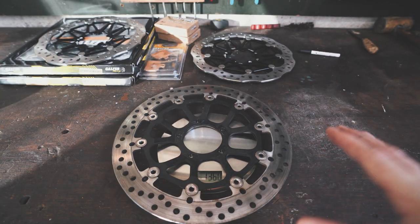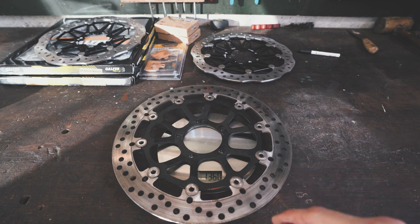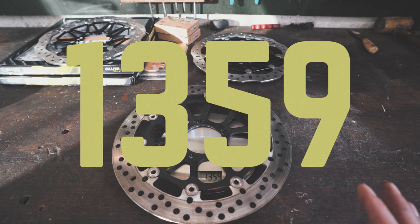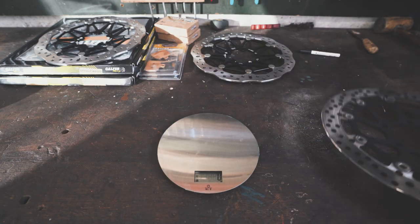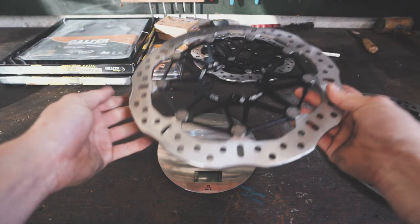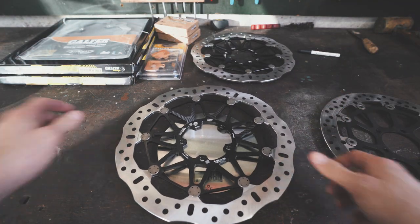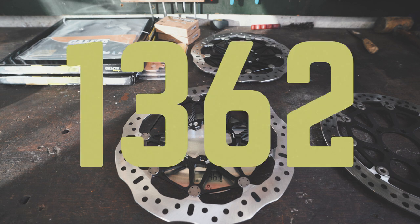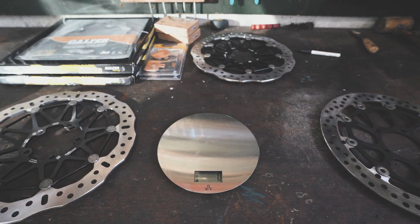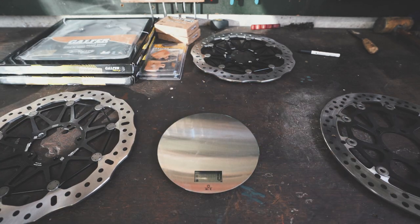The stock Brembo comes in at a weight of 1360 grams, and the Galfa Flowtech Racing Aluminium Disc comes in at a weight of 1362 grams. So basically, no difference at all.